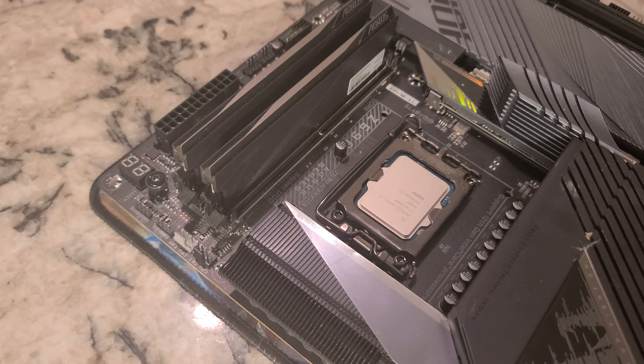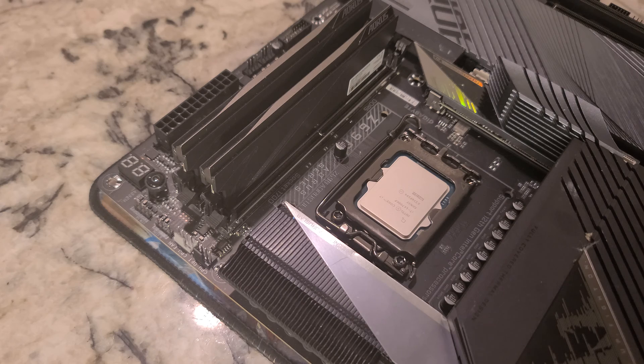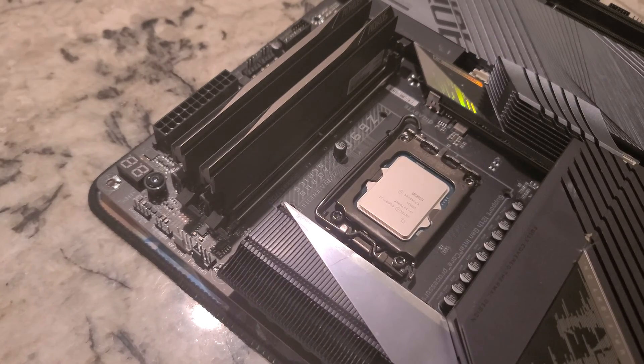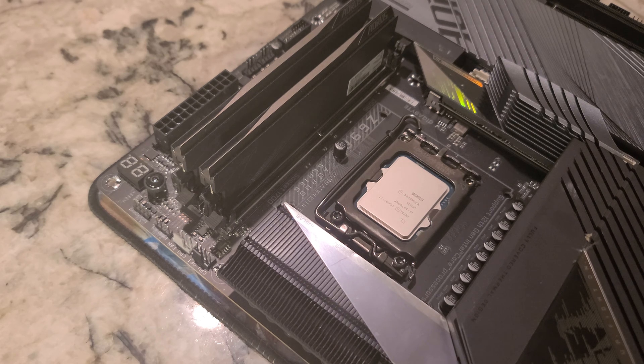I was going to install the Peerless Assassin 120, but we couldn't find all the hardware. That's the problem when you have a ton of CPU coolers. We're not as big a channel as the big boys, and probably never will be — I probably lack the personality needed to get there. But what we do have is a lot of computer parts, just like them.